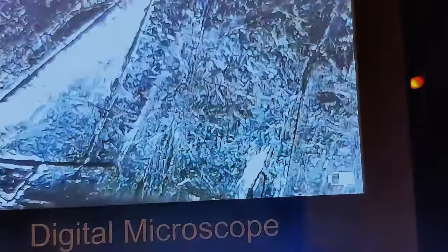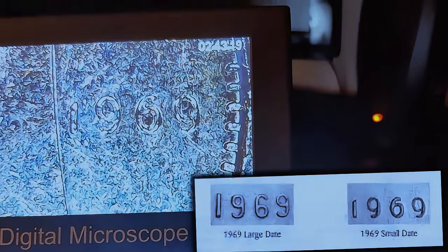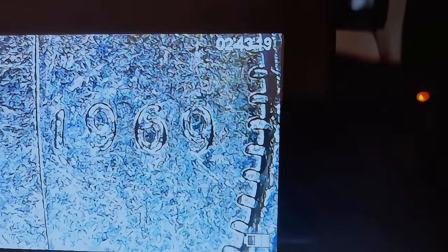Let's throw this under the microscope. The 1969 large date would be a little bit larger and would almost appear like there was some doubling. But this one you can tell is a small date, with what looks like a little bit of pitting going on in the date as well.